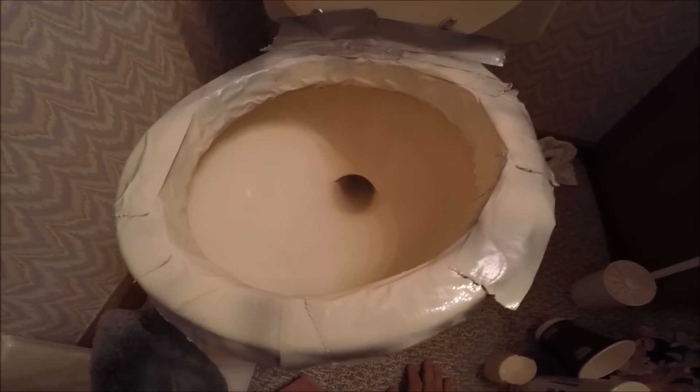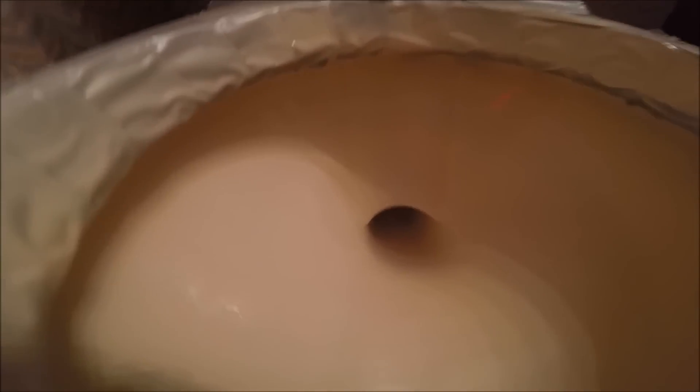We're a couple coats in. You can see that line is kind of disappearing.